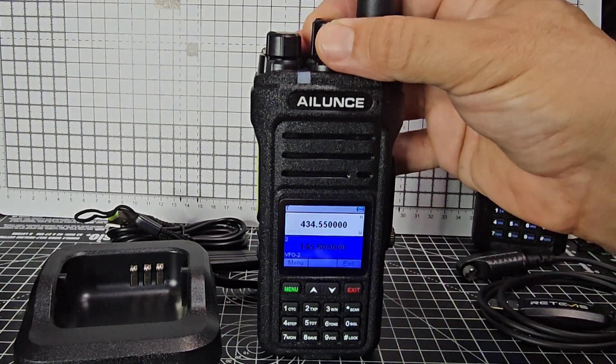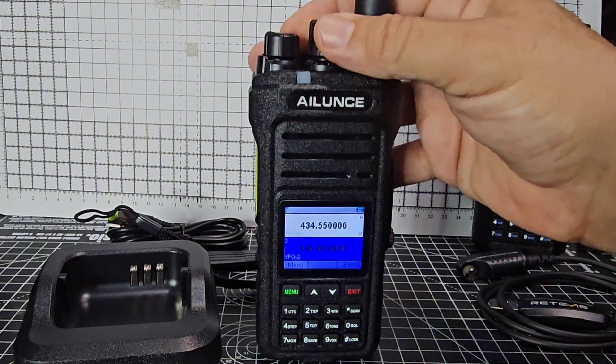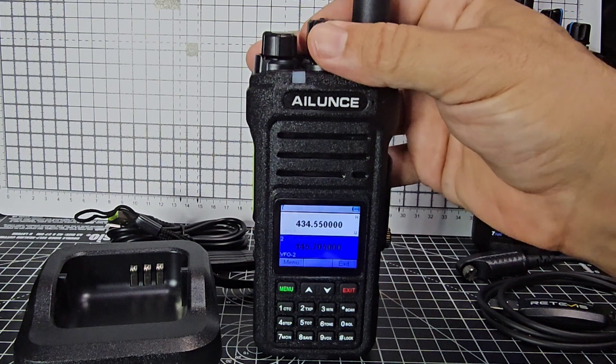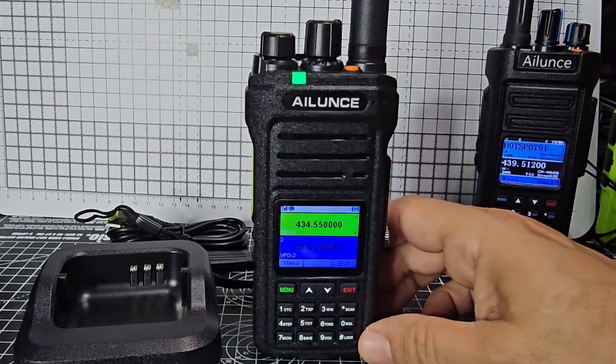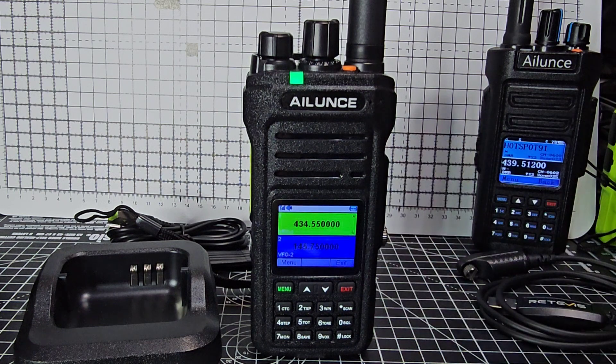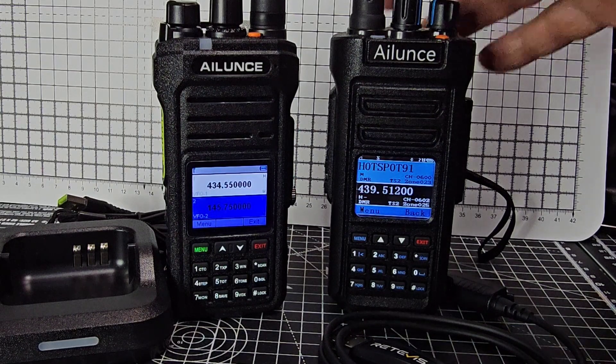Channel knob — you can see it's changing the B band. And it's dual receive, or dual watch — I'm pretty sure you can't hear two at the same time, but if you can, we'll soon find out. It's very unique in how it works and we've still got a lot more to do with this, and a lot more to learn. I'll be adding repeaters, etc.